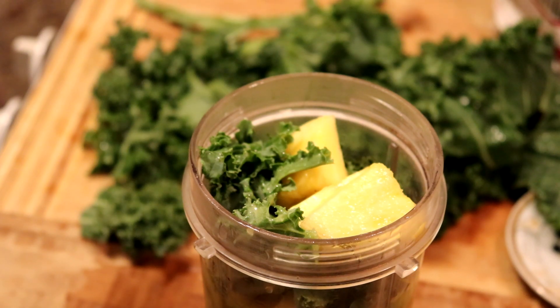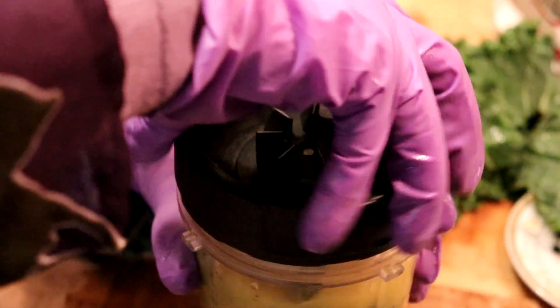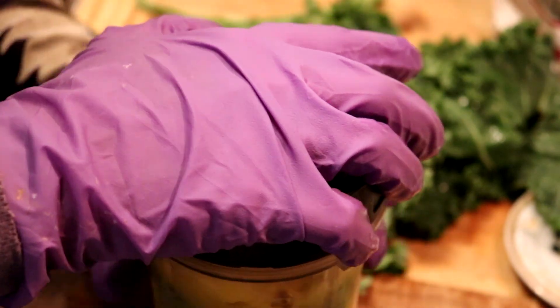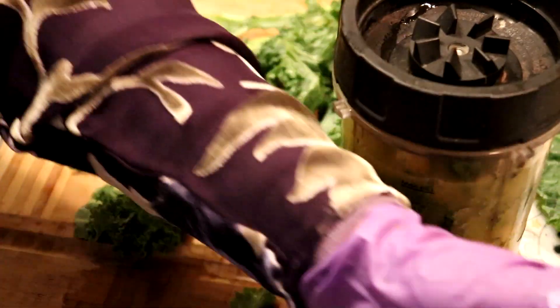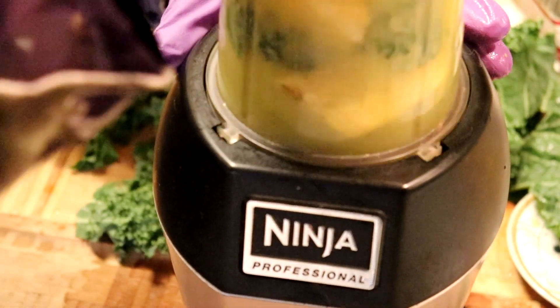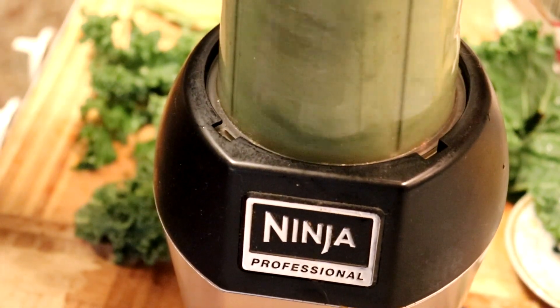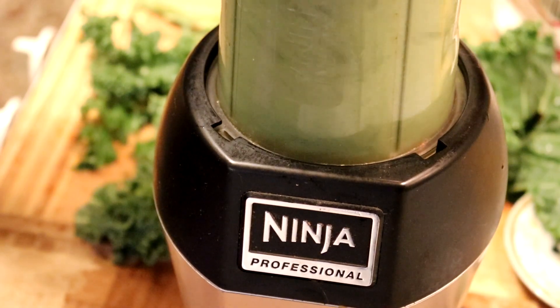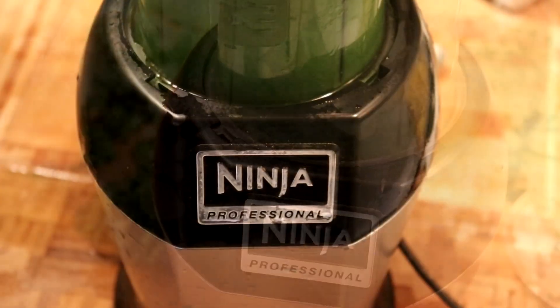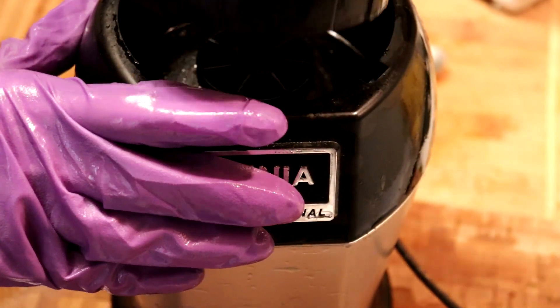My favorite, guys. And you know what I didn't do? I didn't take the base out.